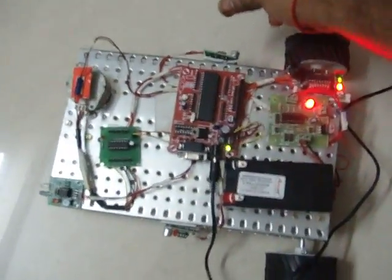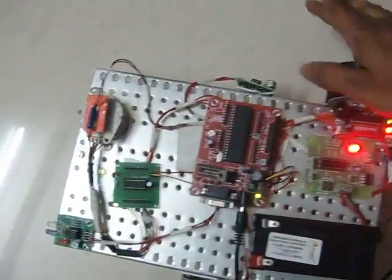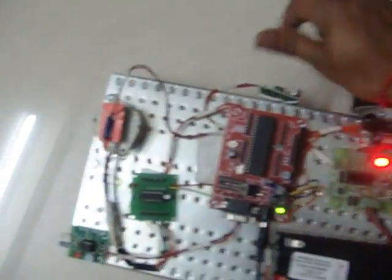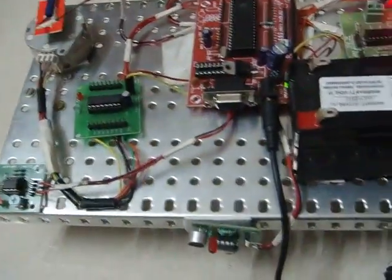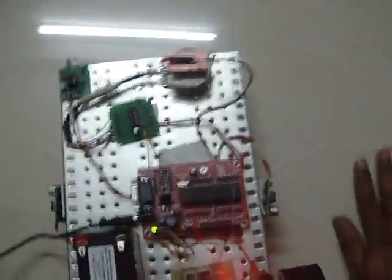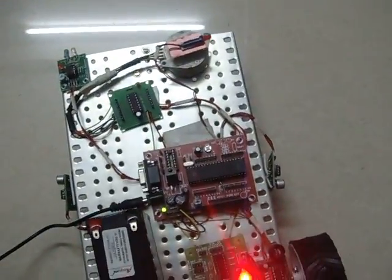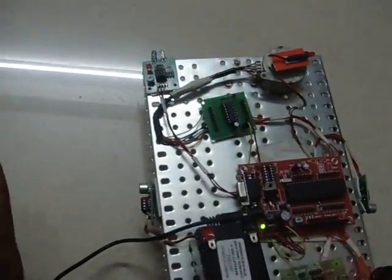Similarly this here — I have to adjust that sensor. That sensor is on the other side of the gun.